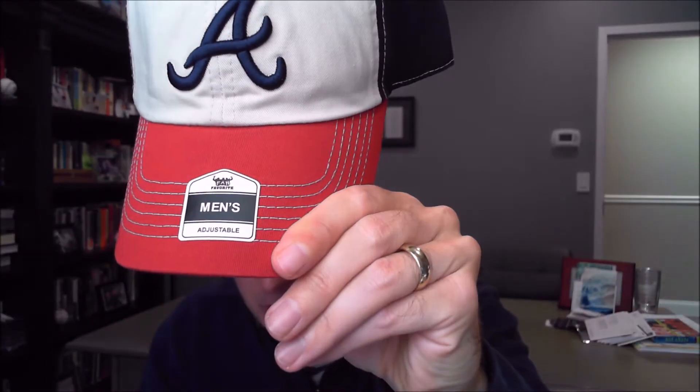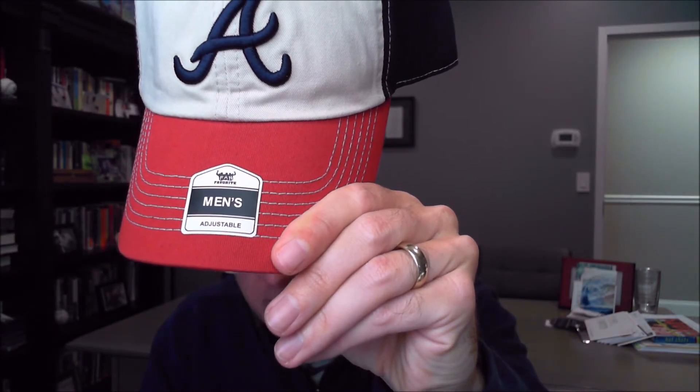Number one, it's genuine merchandise — there are little logos and hologram-type stuff. Number two, the brand name is Fan Favorite, and they're kind of hard to find online if you want to look them up. The brand is made in Japan. I think it's going to be exclusive to Walmart. I want to talk about the fit, the quality, the style, and the price point.